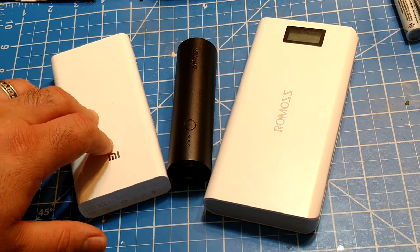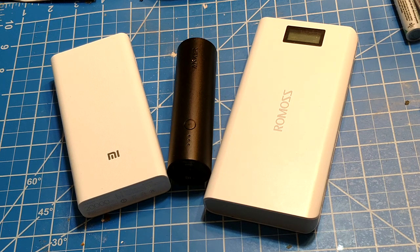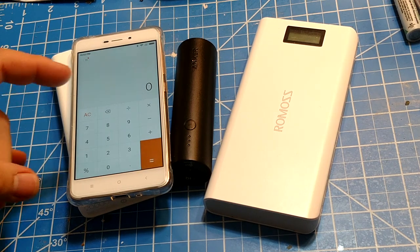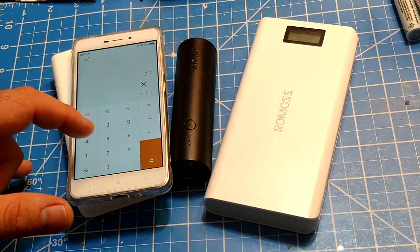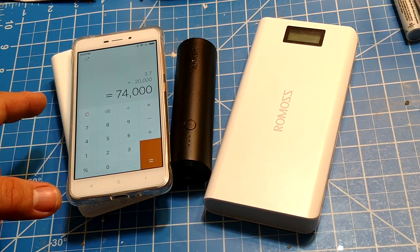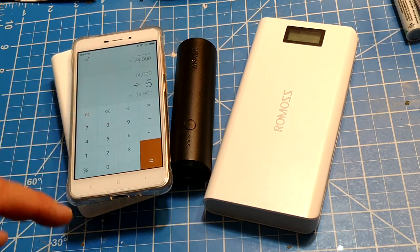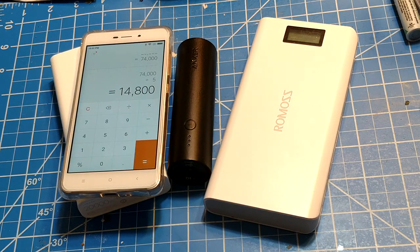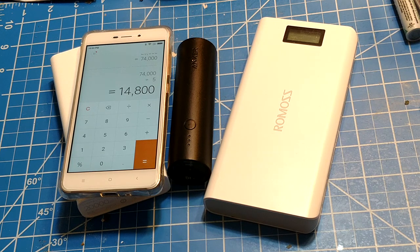Here's how the math works: watt-hours equals voltage times capacity. So we have 3.7 volts times 20,000 milliamp hours, which gives us 74,000 milliwatt-hours, or 74 watt-hours. If I want to find out what that capacity is going to be at five volts, I reverse the equation — divide the watt-hours by the voltage to get amp-hours. So the capacity of a 20,000 milliamp hour power bank can never be any more than 14,800 milliamp hours — that's essentially a 25% loss right out of the gate.